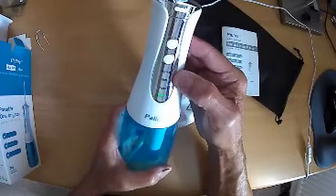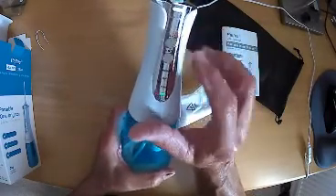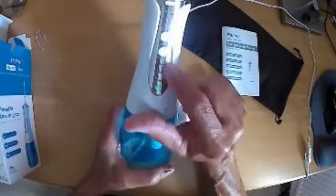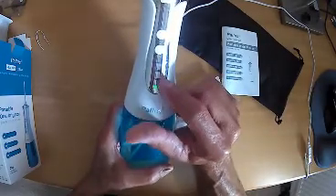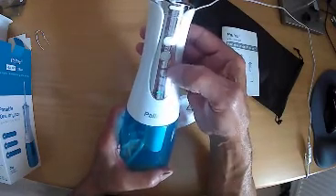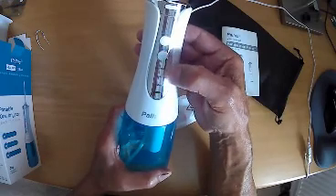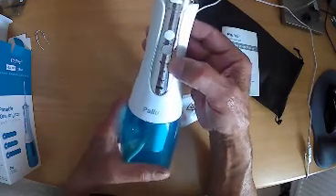It's got three modes of operation with an on/off switch, and then a mode button that selects either normal, soft, or pulsed. By simply pressing the on/off button once it steps through the different modes of operation.